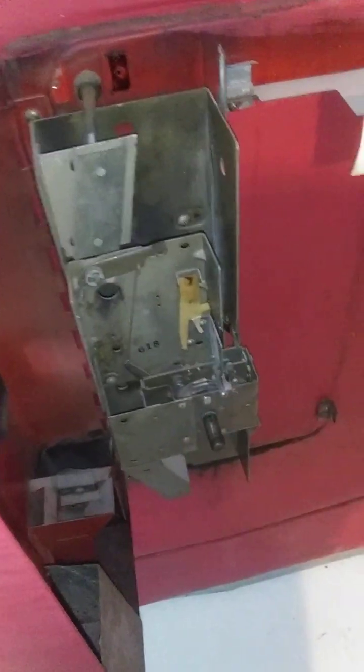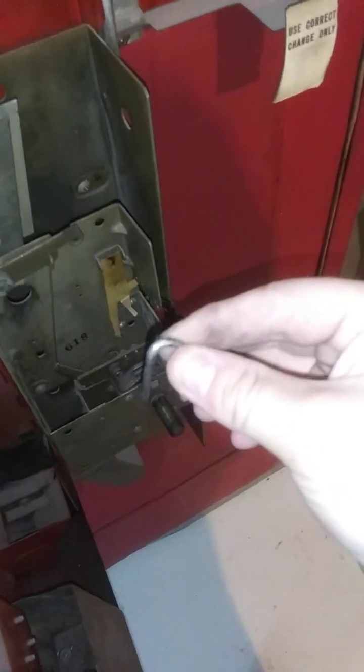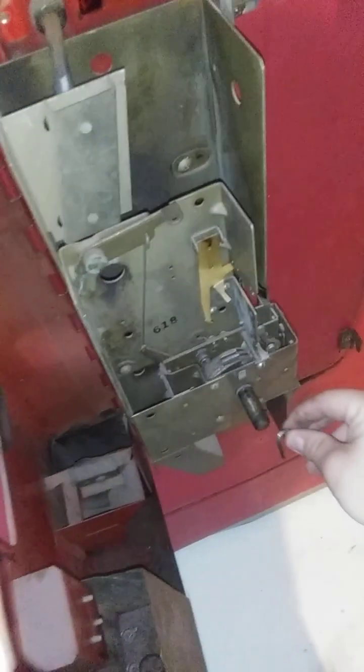I've already got the coin mech taken off. The only thing holding this on here is this little bar right here, and that's held in place with one of these little pin wedges. You just slide that down in the groove, and that locks the bar into place.